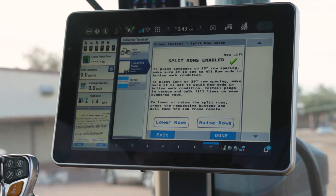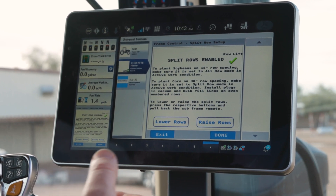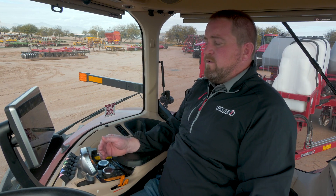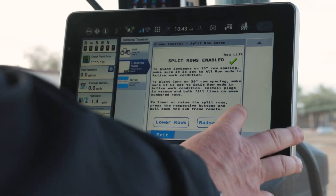I've got that remote then locked into position to always provide hydraulic flow to that subframe system, as it's going to be an active system that applies downforce continuously throughout the field as you make your pass.